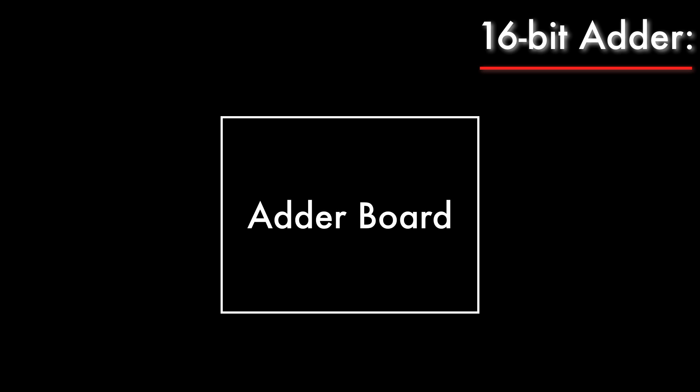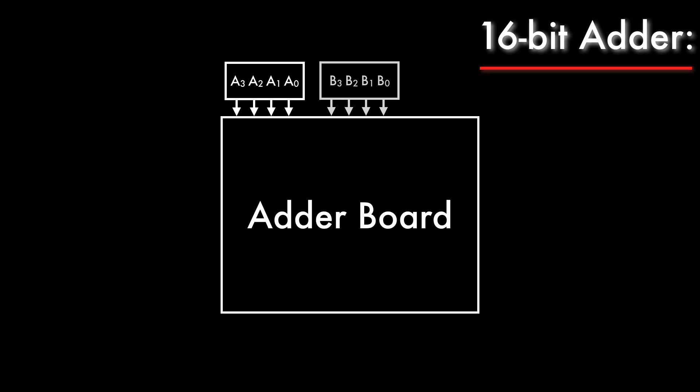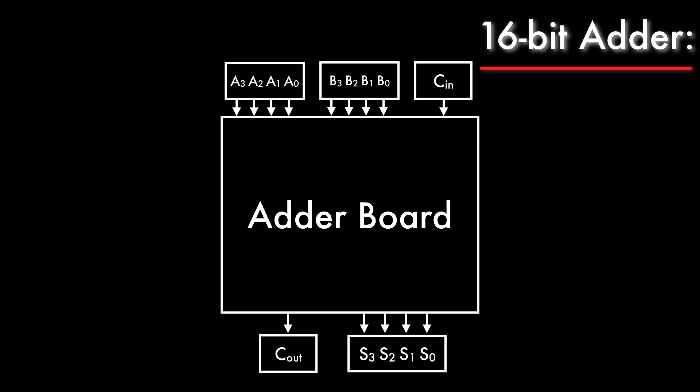Let's make an abstraction by hiding the complexity of my adder board inside a box. The box has 9 inputs. Eight of the inputs are the A and B addend bits which get sent to each of the 4 adders inside. The last input is the carry-in bit which is sent to the first adder. The carry bits are then propagated from one adder to the next inside the box. The outputs are the 4 sum bits from each of the 4 adders, and the final carry-out bit from the last adder.